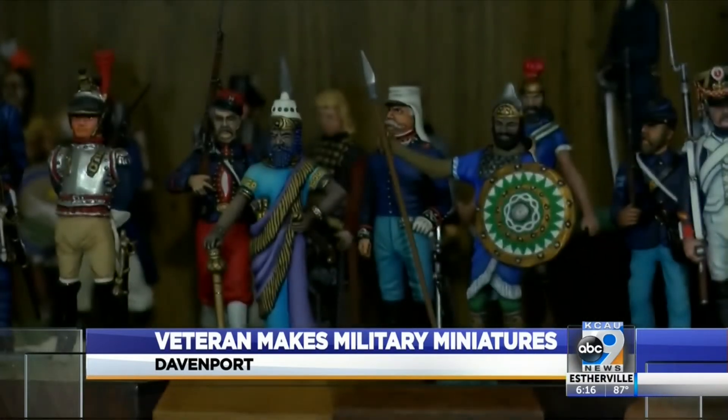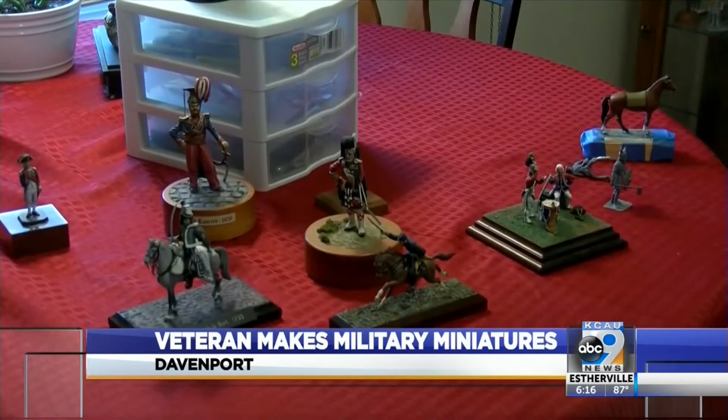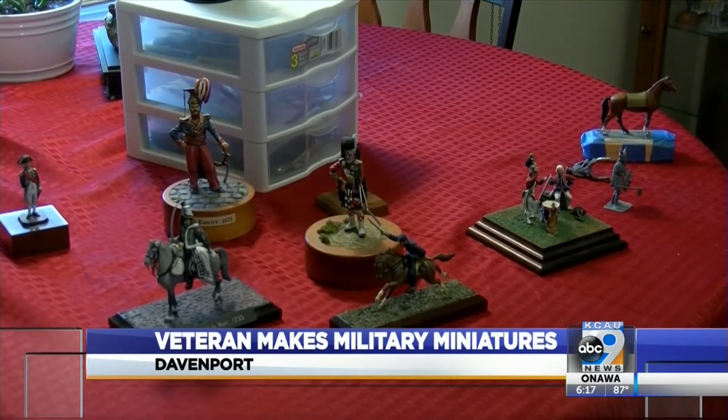Painting the figures requires focus and research. Williams says painting them helps keep his mind off of other things. It's a good diversion when I get distracted by all the things that are going on that are annoying in life.